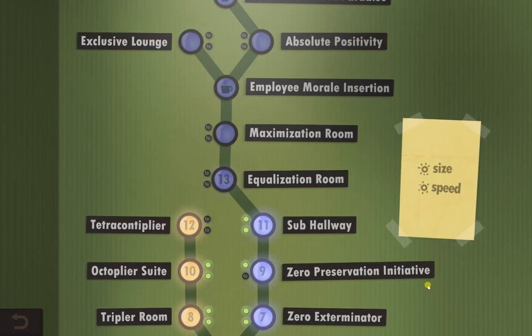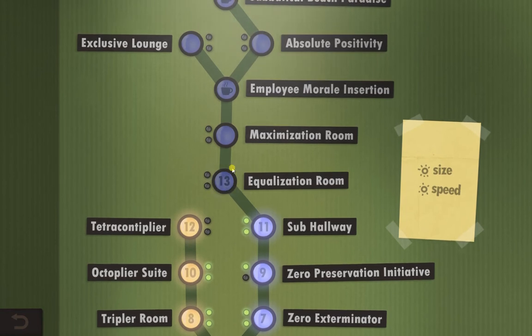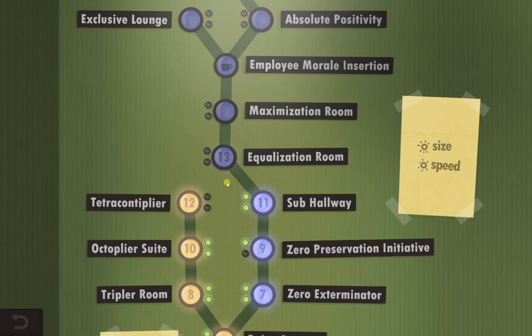Hello guys, welcome to Human Resource Machine. Today we are going to be looking at level 13, the equalisation room.